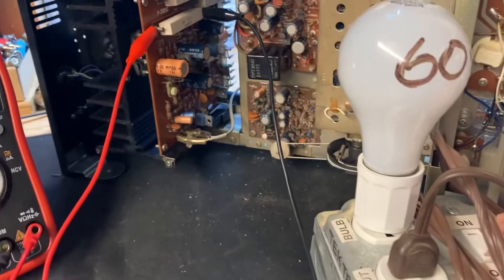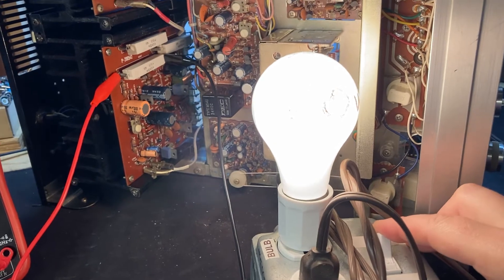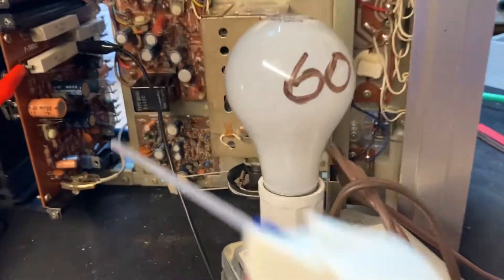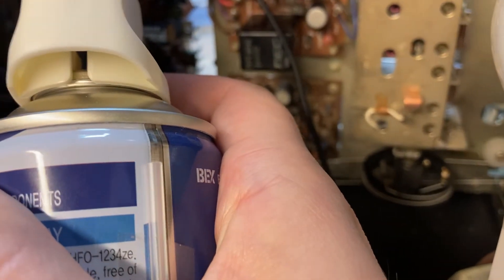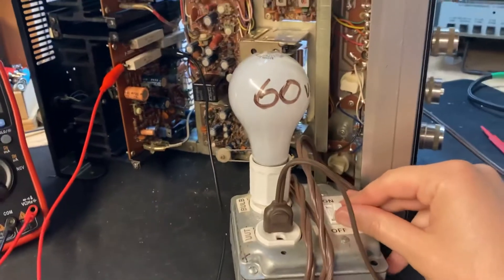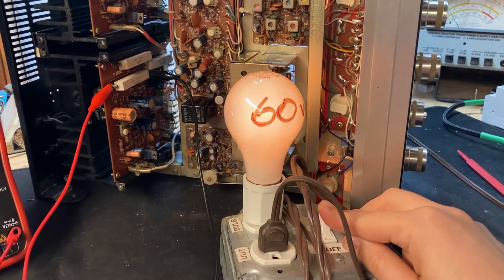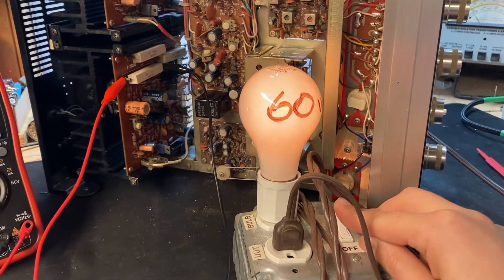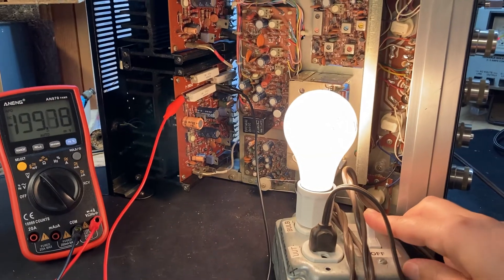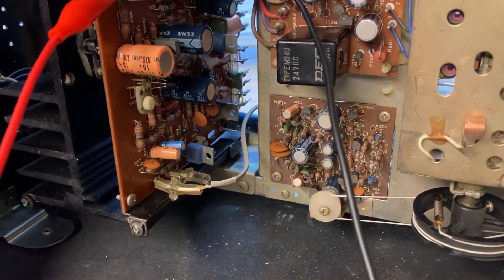All right, so we have a problem right now — the bulb is just solid, it's not going dim. So I'm gonna spray that diode, get it nice and cold, and see if we can get it to work. Okay, so now the bulb is dimming. And once that diode warms up it's coming out of protection — there was that relay click. So we've got a problem and I believe it's that diode.